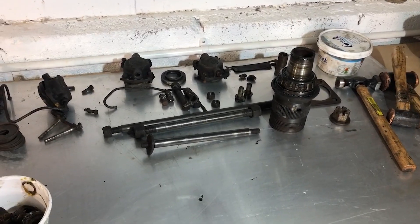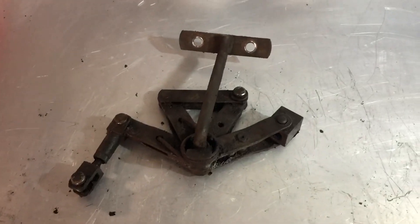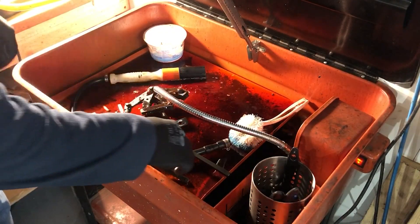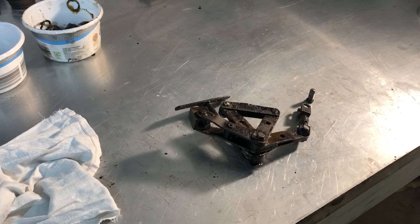On the workbench are the few remaining parts I can't do anything more with at the moment — the handbrake lever mechanism and the differential. I'll degrease the handbrake mechanism first before taking it apart. Once cleaned up a bit more I've taken a photo and I'm going to take it apart.